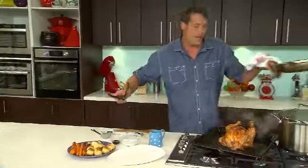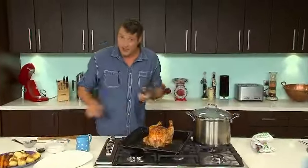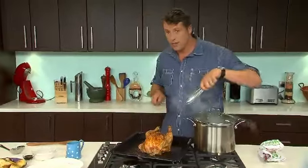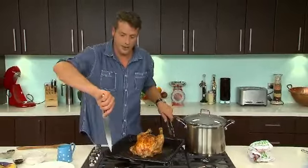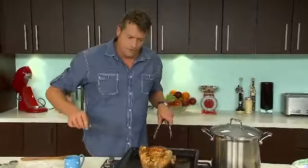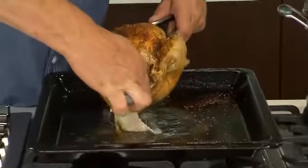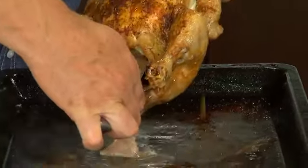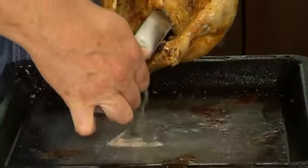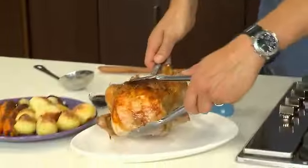Then we need to take our chicken. Now, because we shoved that lemon where the sun don't shine, there will be some juice inside the chicken. Have a look at this. This is where you need to be very, very careful to remove that juice because that, again, is pure chicken flavour. So just tip him up. Place your chicken on your serving plate.